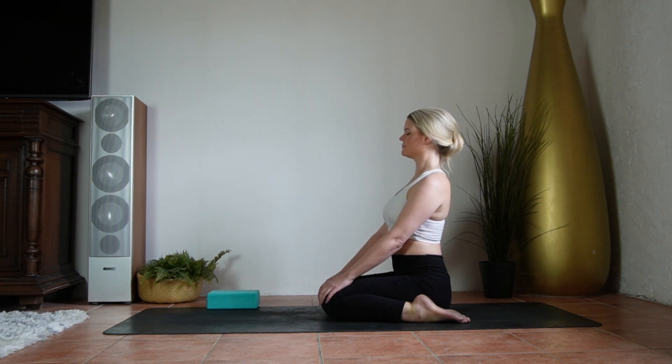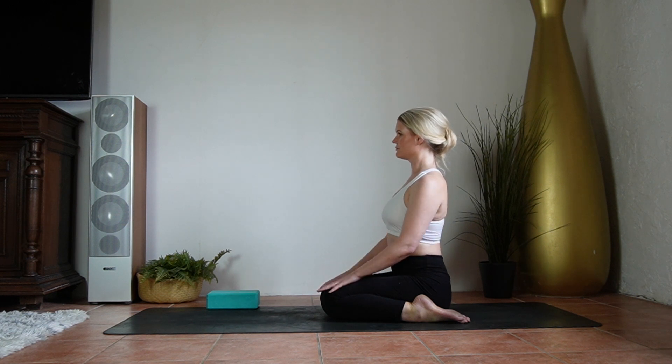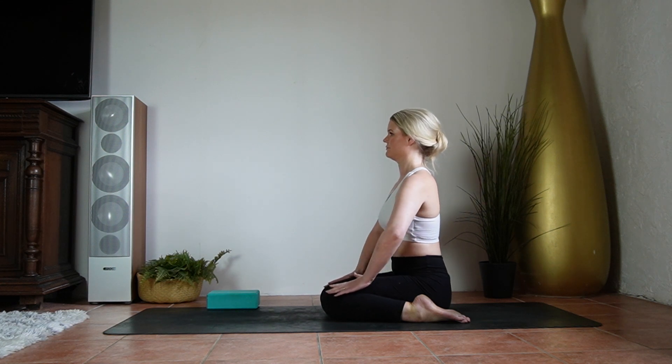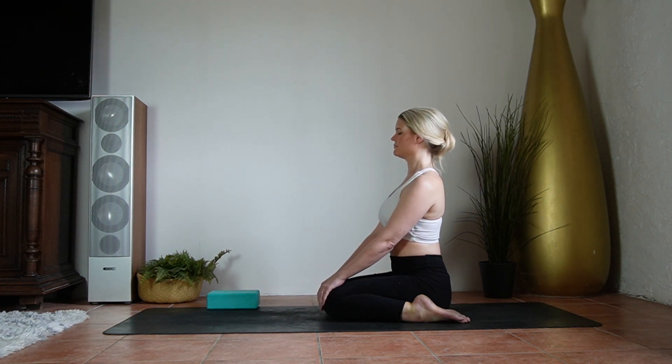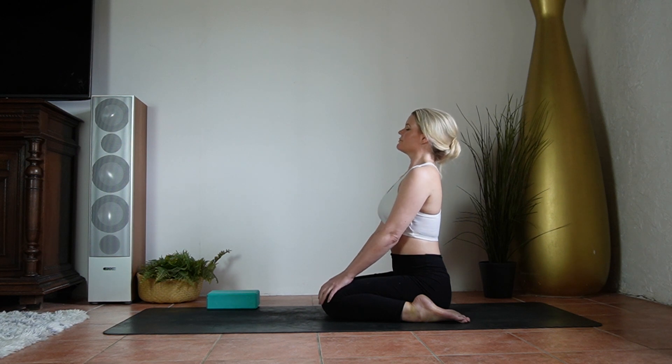If you want this pose to be more active, then pull your hands back even more and begin to charge your thighs. Begin to press your legs in towards one another — it doesn't have to be extreme, just so you can feel warmth being generated. And don't forget to breathe.